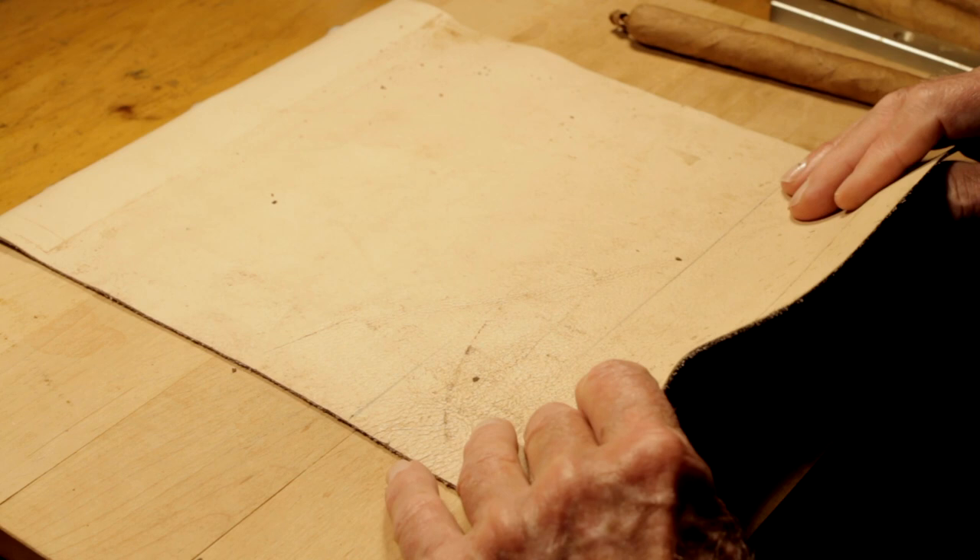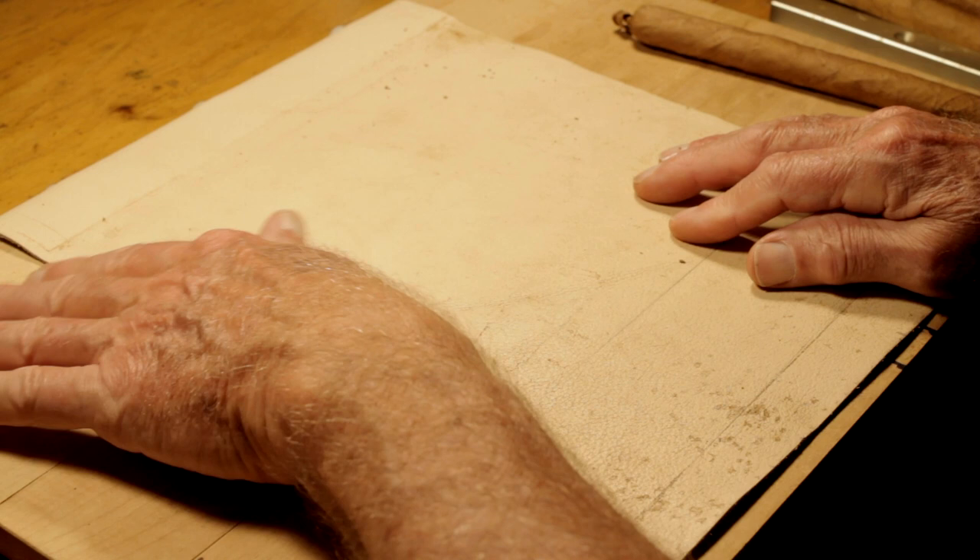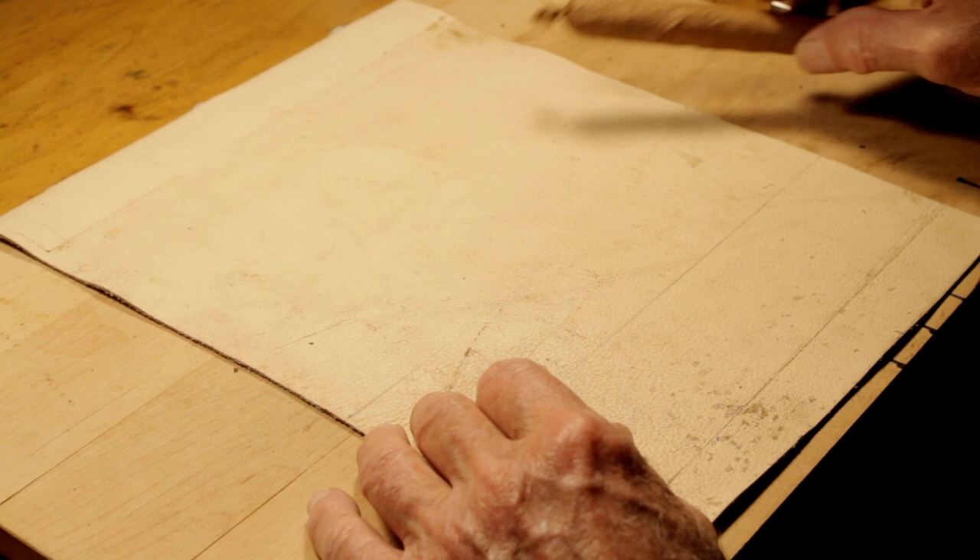One fellow sold this type of board with a sheepskin pad on it. I asked him what he used it for, and he said he used it to put a nice finish on his cigars. He was an independent guy — he wasn't working for any big cigar company.